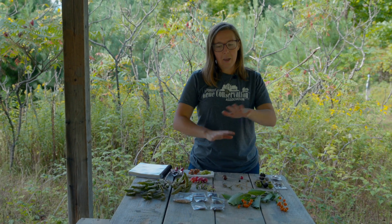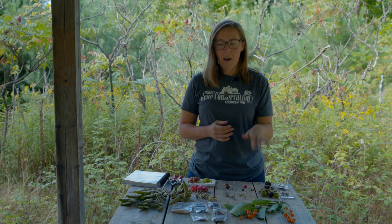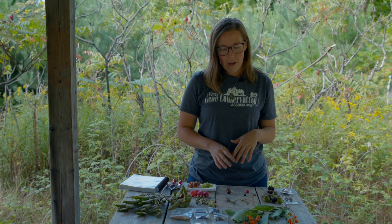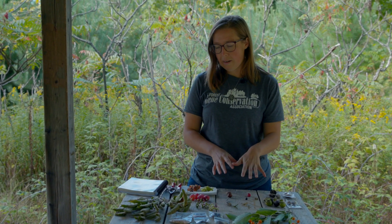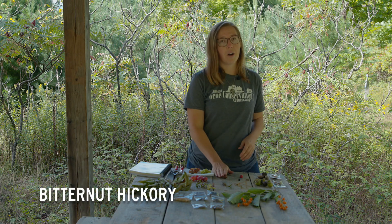Today we're here to talk about tree seed and woody plant seed — including some vines, shrubs, and other tree species. It's just the end of September, which is coming into prime seed collection season for tree species. Some of the big species we're looking for are things like hickories and some of our oak species.